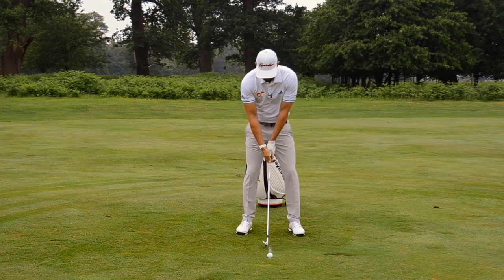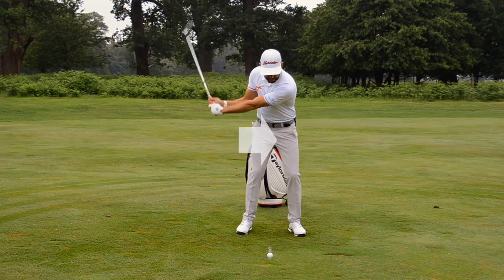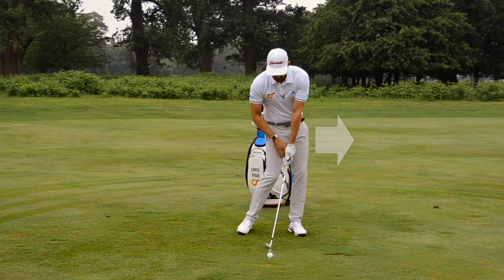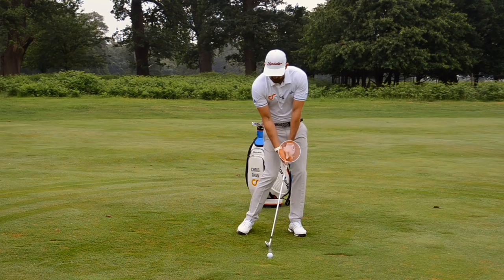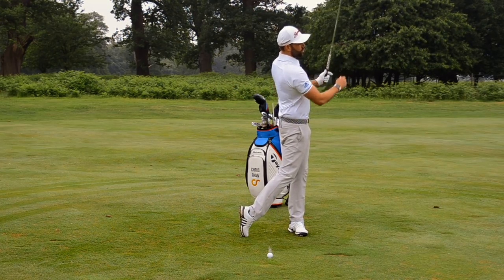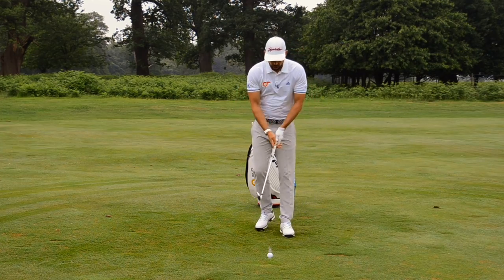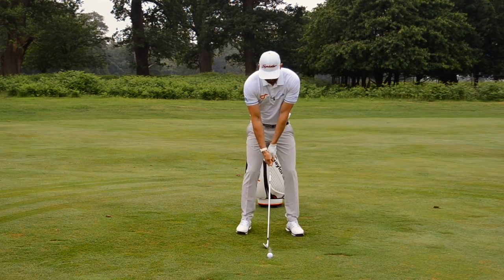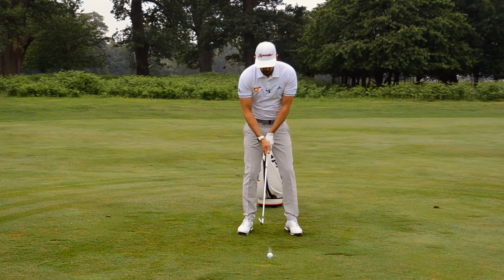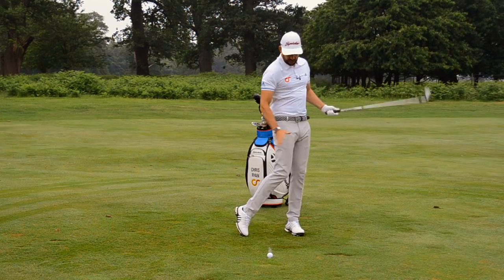What do you need to do to get your club to land target side of the line? Very simply, you need a fairly decent impact position where you've got more weight on your lead side, the handle forward, and you're starting to transfer your energy and pressure through to the target. You can see I landed that club target side of the line. Just take some swings and start to understand what you need to do in your golf swing to achieve this task.